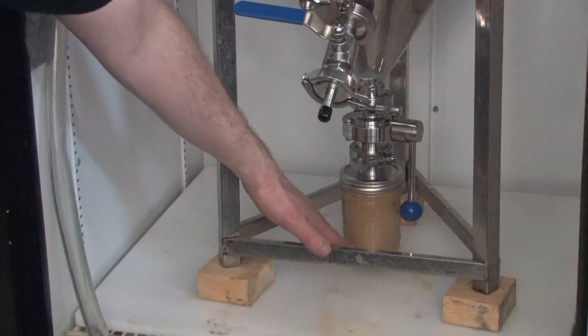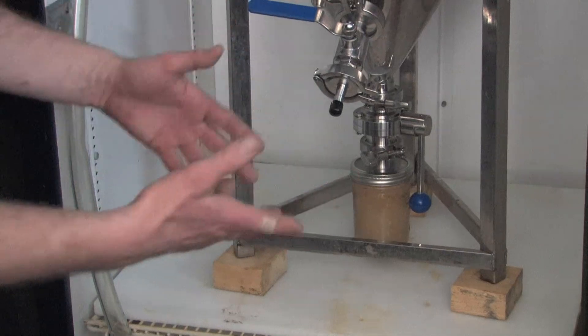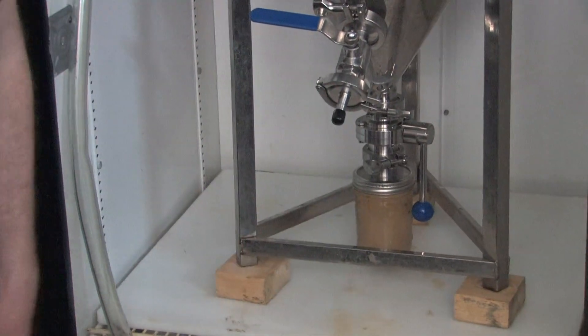In a couple hours, this will start all breaking up and you'll see the beer, then you'll see the yeast all active. It's pretty fun, pretty cool, something to look at.